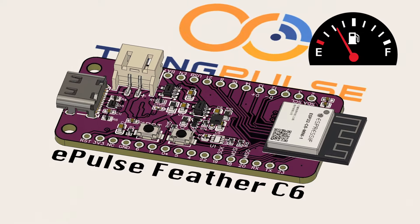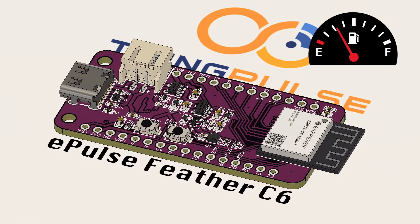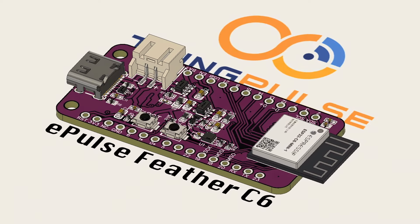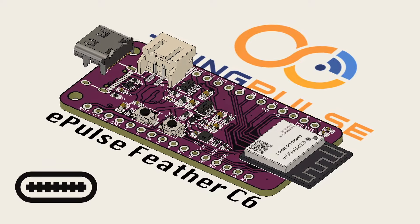The fuel gauge chip measures battery voltage and communicates the remaining energy percentage to the microcontroller via I2C. The board can be powered, charged, and programmed via the USB Type-C connector.